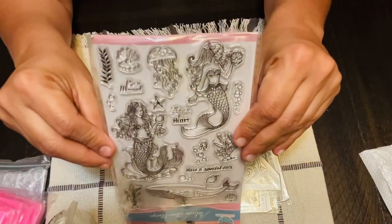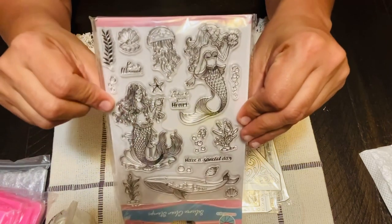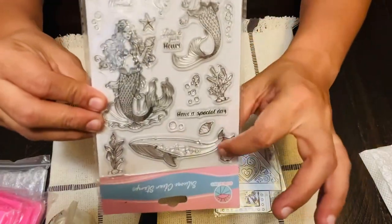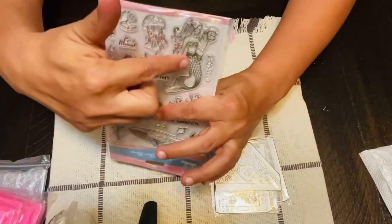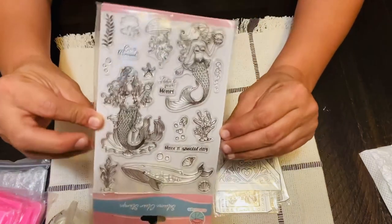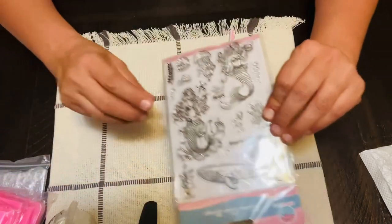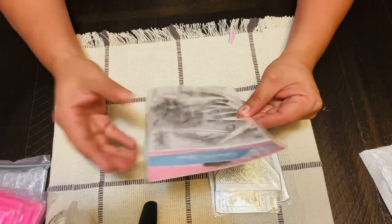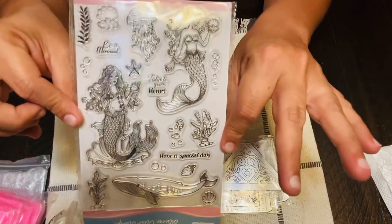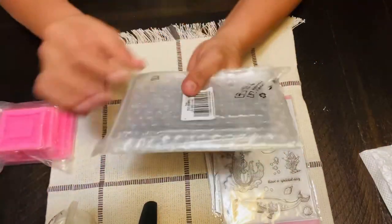And here is the flap for the envelope, so I thought that was really cute to work with. Then I ordered some mermaid stamps — I thought the image was really nice, so I cannot wait to do some summer mermaid cards. It comes with quite a few stamps included with the mermaid.